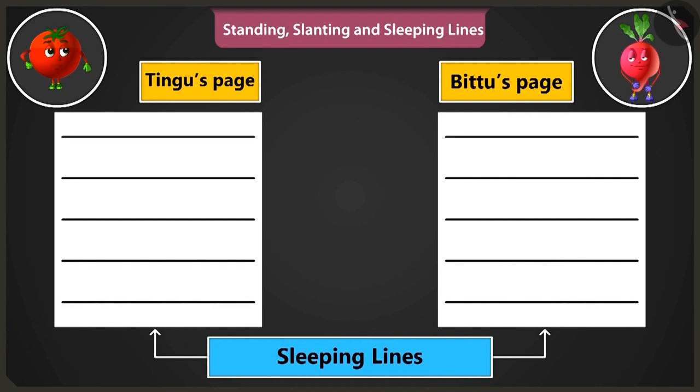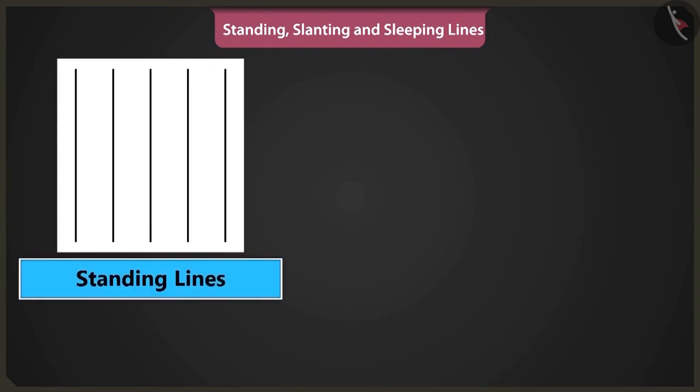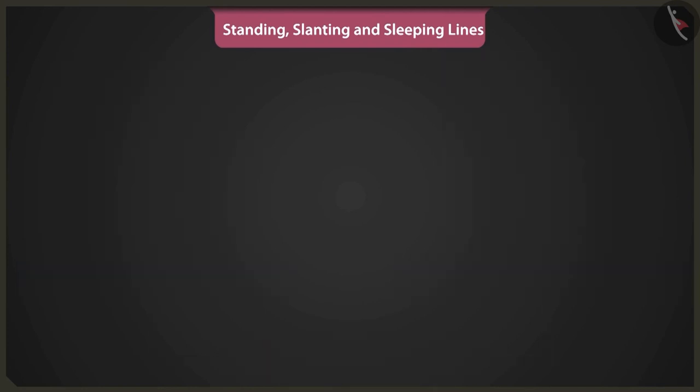You are right. Bittu, keep this in mind that the standing and sleeping lines are called straight lines. Yes, I will remember that.